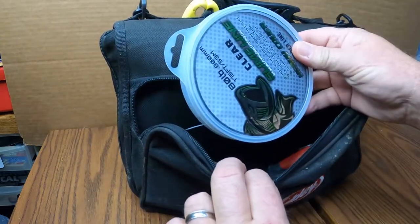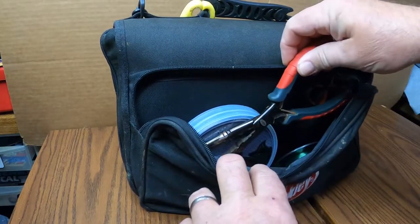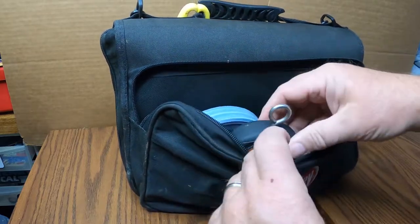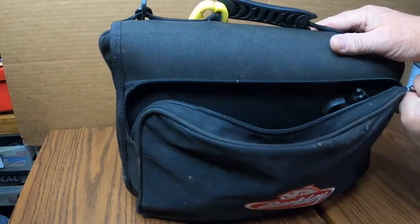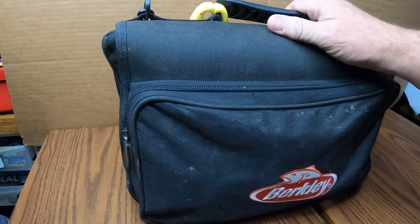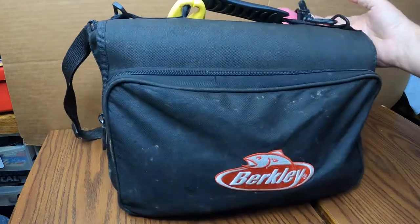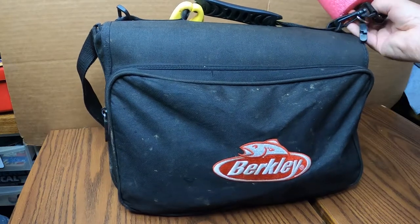In the front pocket I keep my leader line, scissors, pliers, some sinker line, my scales. I'll throw other stuff in there sometimes, like a light if we're going to be in the dark. I have a pair of fish grips on here, so if I'm on someone else's boat I've got my own grips. I keep a bobber on here in case I need one — it'll snap right off.